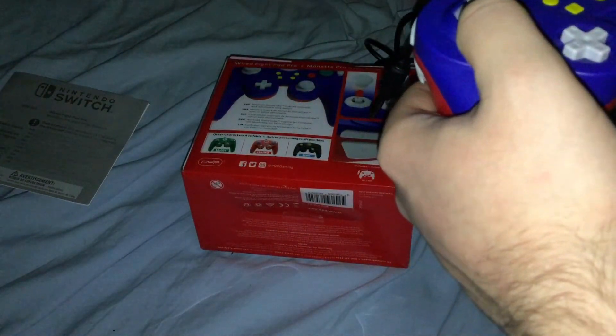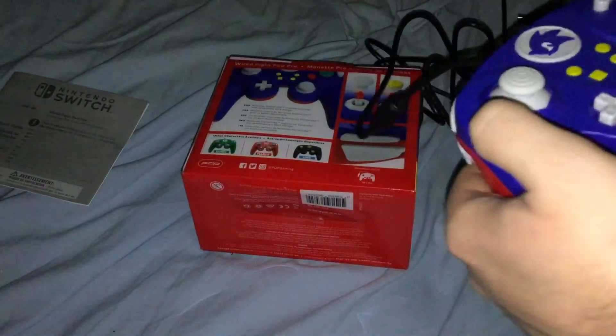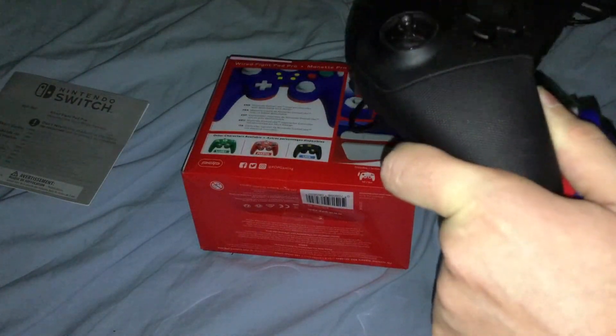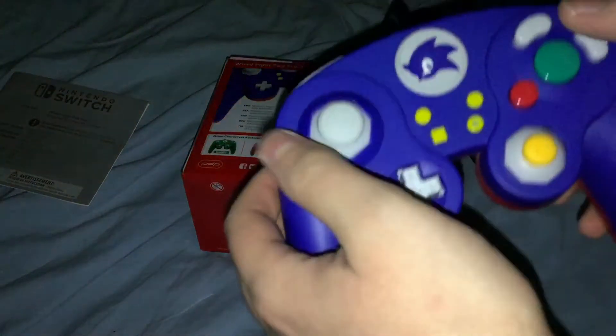I kind of wish it was magnets or something, considering the Elite Series 2 controller I have — once you replace the sticks, they stick on with magnets, which is a lot easier and quicker to replace them with.